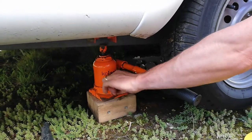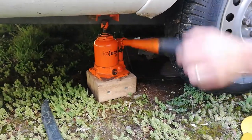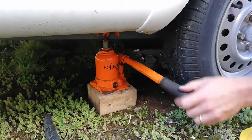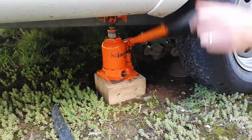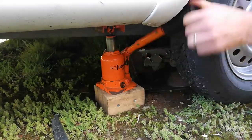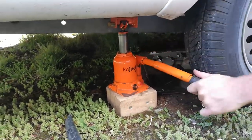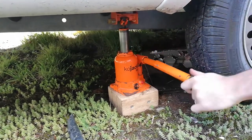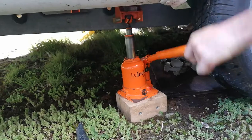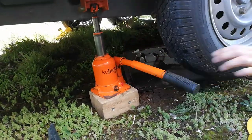It might help if I actually close the valve on the jack first, but obviously you may be using a different jack. The Kojacks aren't particularly quick but they're very easy. It's mostly jacked on stable ground — I've got a wooden block there. We don't need to get massively high, just need to get a couple of inches or so underneath the wheels.